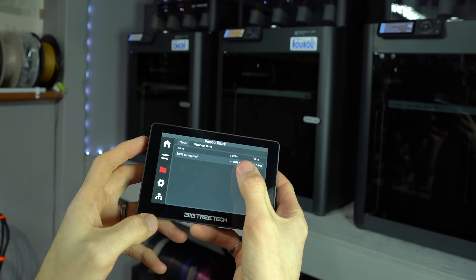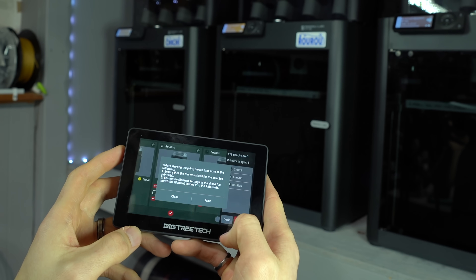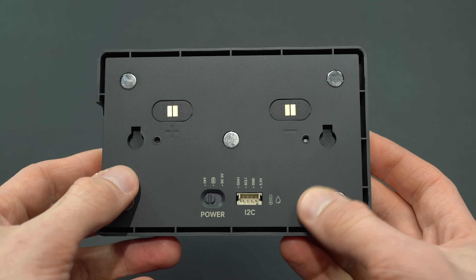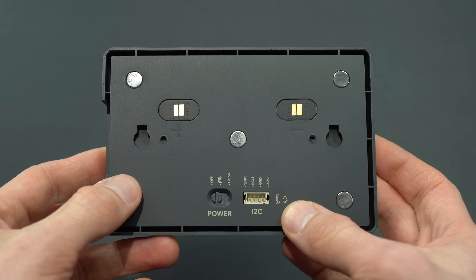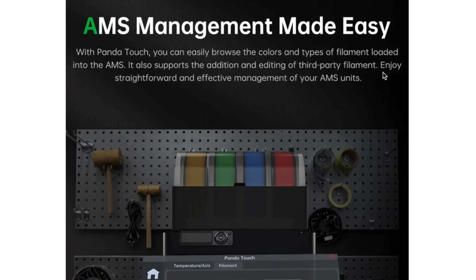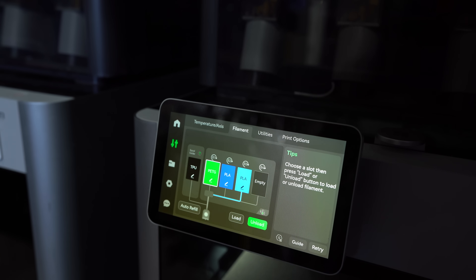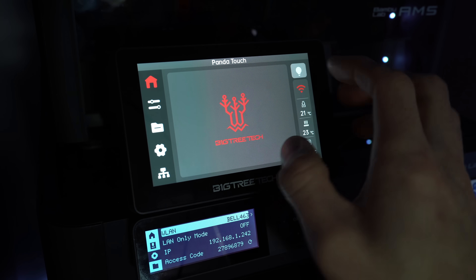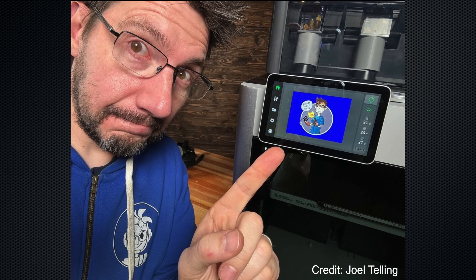So that's the basic overview of how the PandaTouch works, but there are a few additional advantages to this upgrade. In addition to a full-size USB port, the screen also has an I2C port for serial communications. This can be used with a thermocouple for chamber temperature measurement, or a hygrometer for humidity sensing. An additional advantage is that we will supposedly have the ability to assign custom filament profiles to the AMS input, though this functionality does not yet appear to be implemented. I could also see them opening up the UI to customization in the future, with the BigTreeTech logo replaceable by your own image, similar to what is possible with the X1 Plus community firmware.